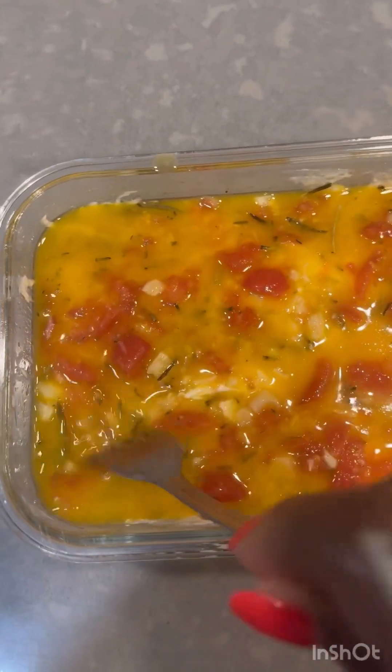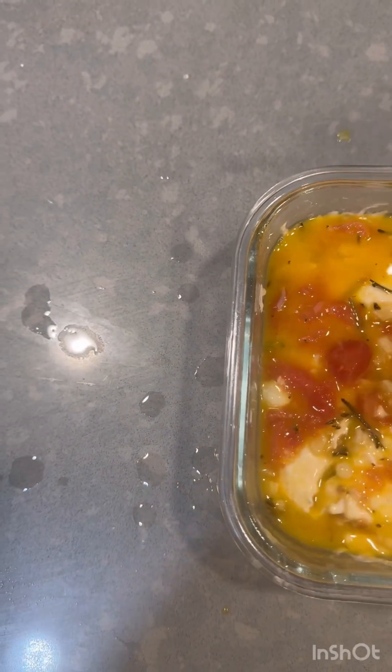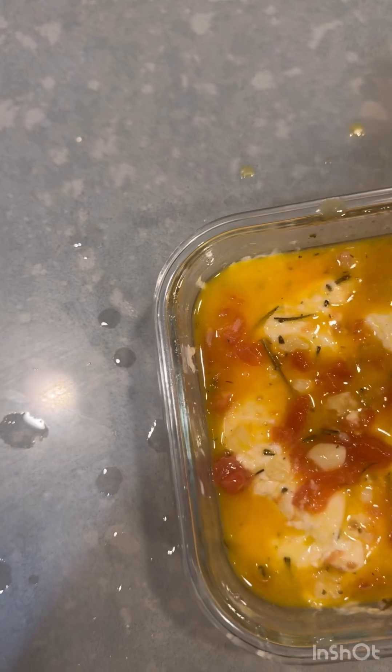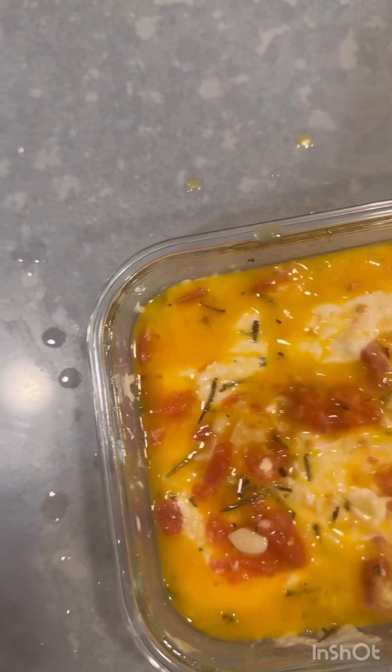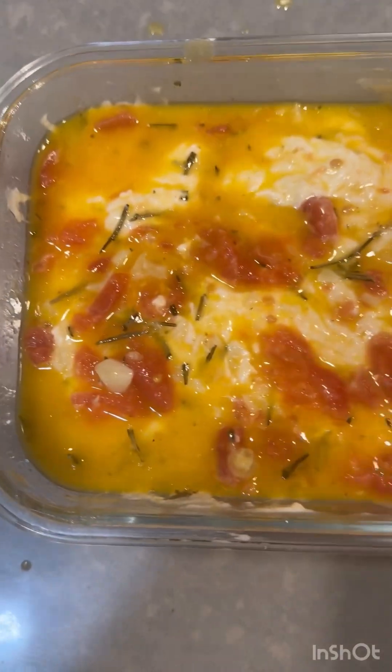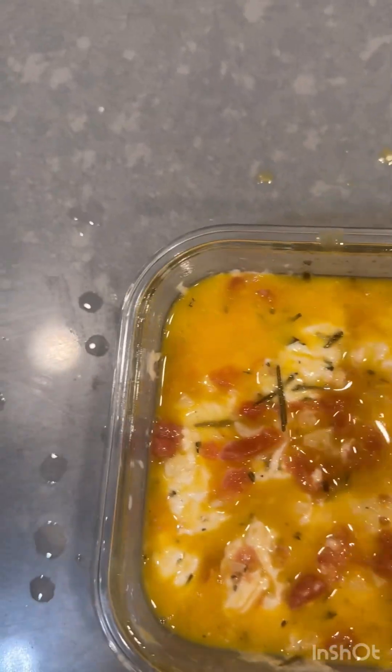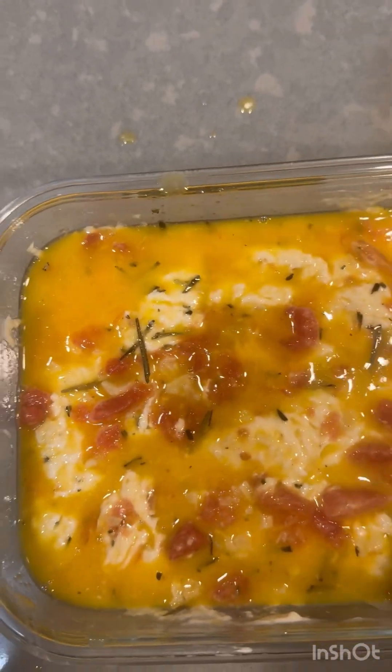It looks good. I'm using my fork to bring up some of the dough to the surface of my bread, just to give it that nice folding look. This is one way that you can do it too — even if you don't achieve the right amount of bubbles, use your fork or whatever tool you have and fold in your topping throughout the bread to give it that professional look.